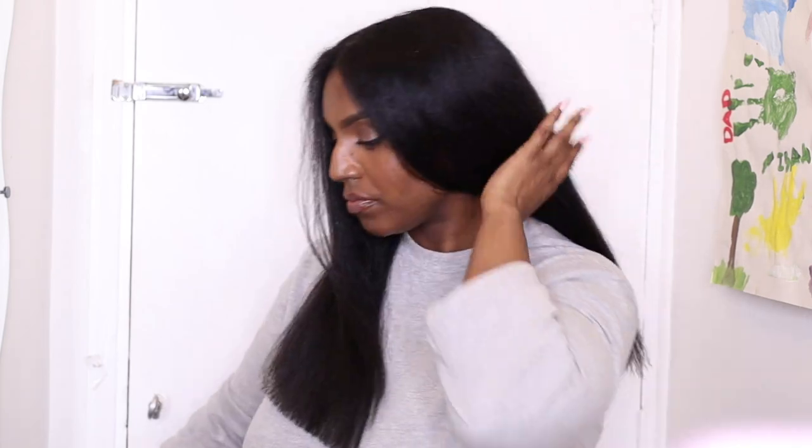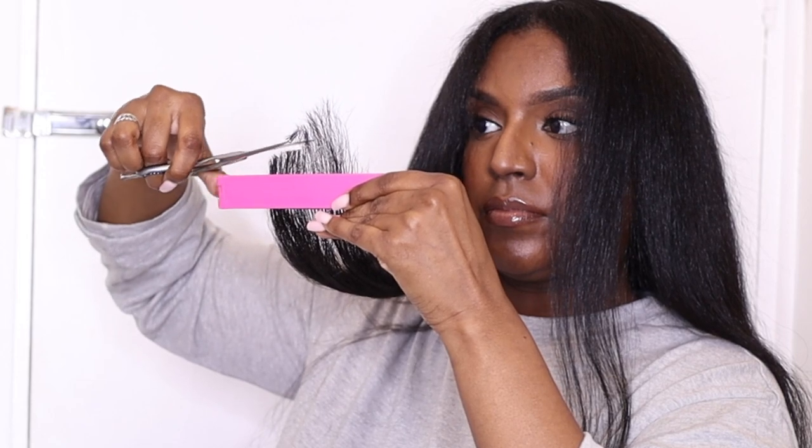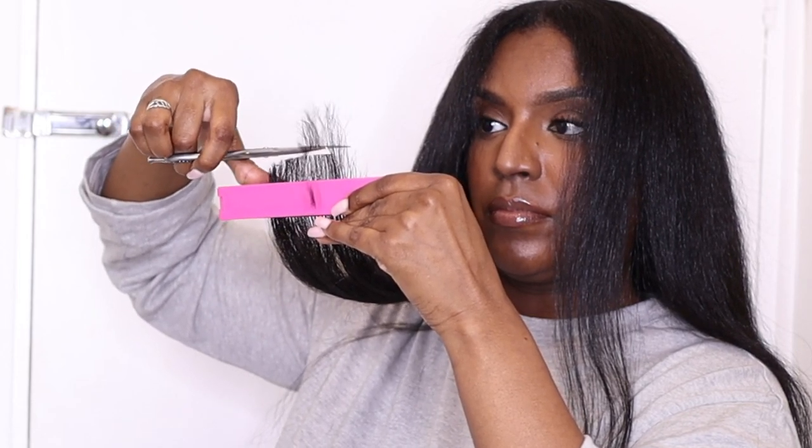For the very front of my hair I'm going to round it off because I hate having that edgy look at the front. I take the clip, slide it down at a slanted angle, and round the hair off. I just keep going to get my desired shape — I want a rounded look instead of corners or edges.